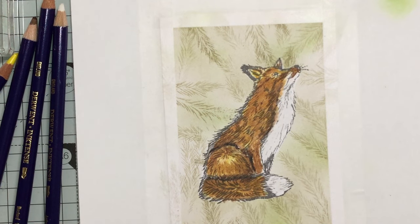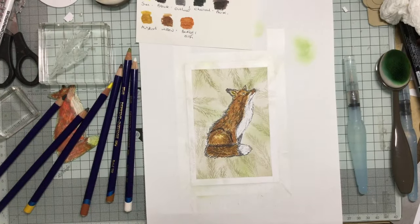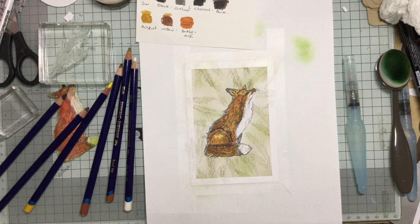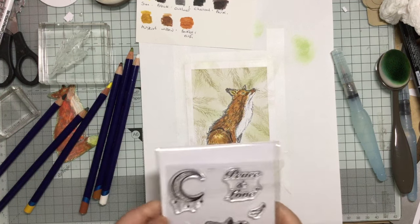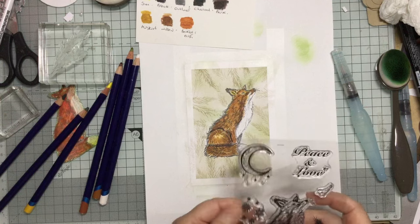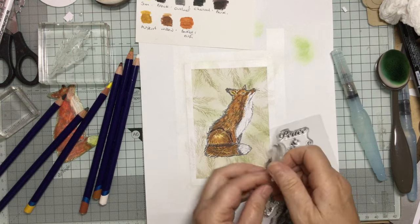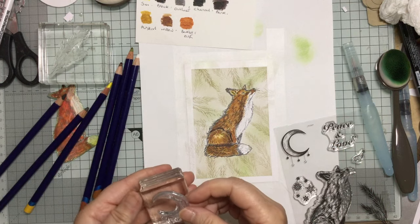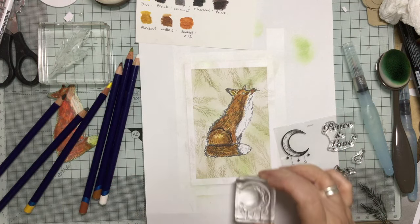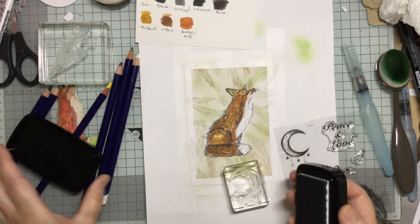So that's my fox. I'm going to bring that out now — hopefully not too much. You can now see the definition a little bit better. Now I want to put some Peace and Love for Christmas, and I'm going to put some little stars in there as well. Let's pop this one in. I wanted to do this last because I think it looks quite nice. I'm going to do it in the same grey — VersaFine Clair Morning Mist — because I don't want to do it in anything too dark.